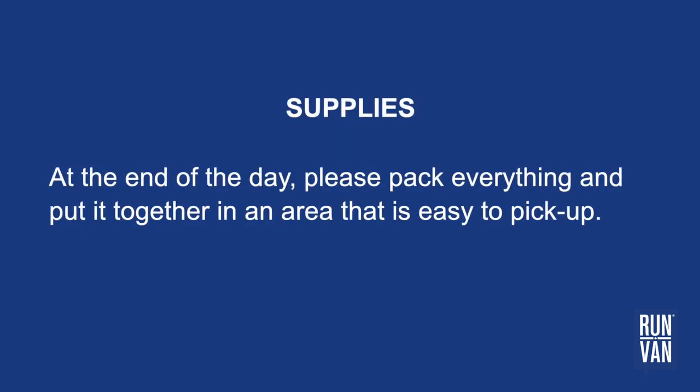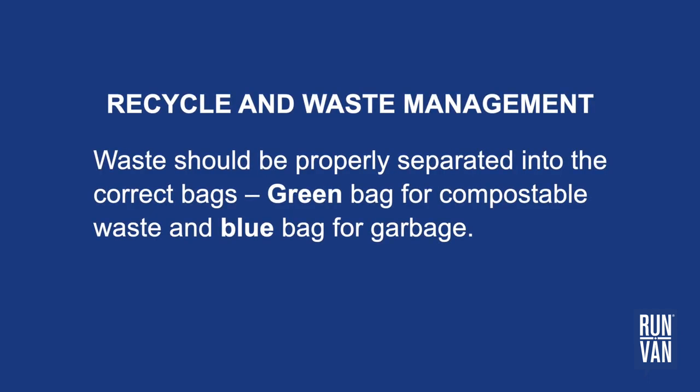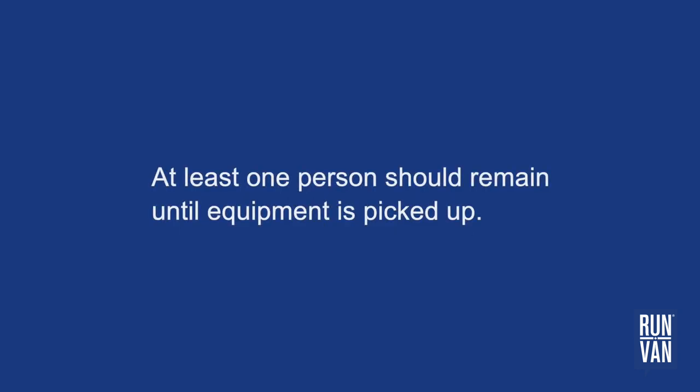At the end of the day, please pack everything and put it together in an area that is easy to pick up. Waste should be properly separated into the correct bags: green bag for compostable waste and blue bag for garbage. At least one person should remain until equipment is picked up.